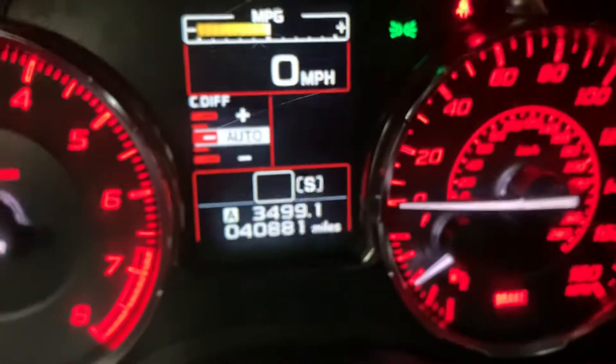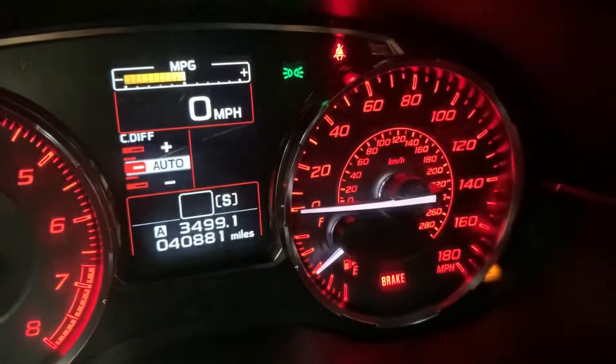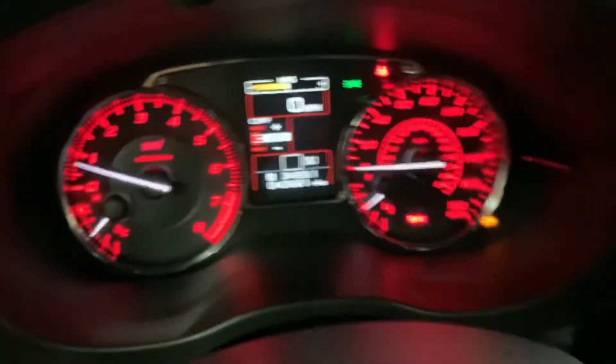I'm gonna show you the mileage. As you can see, this vehicle comes with 40,000 miles, which is pretty good mileage. You don't have any lights on on the dashboard.